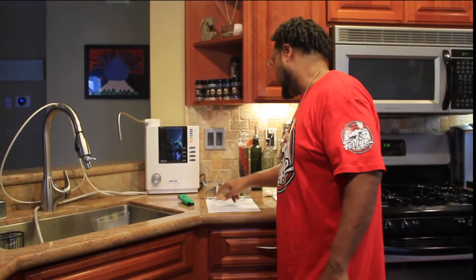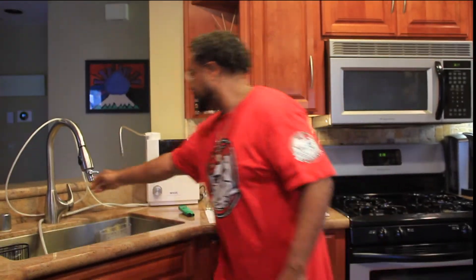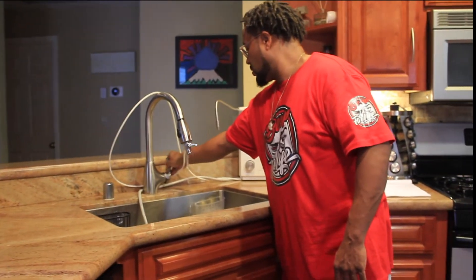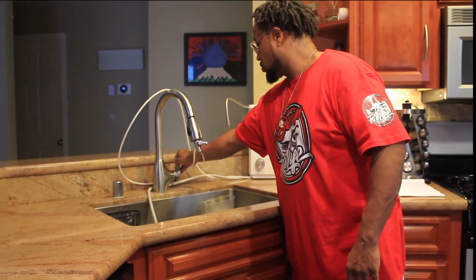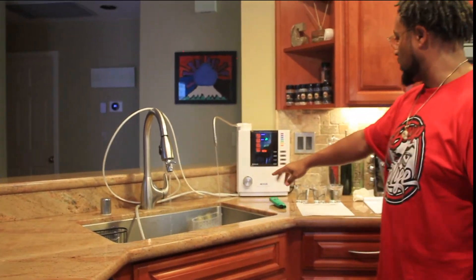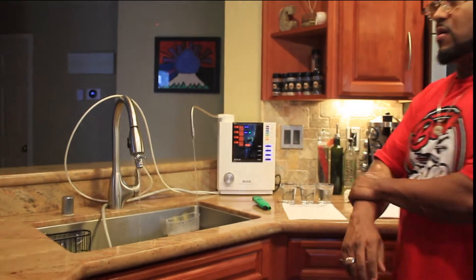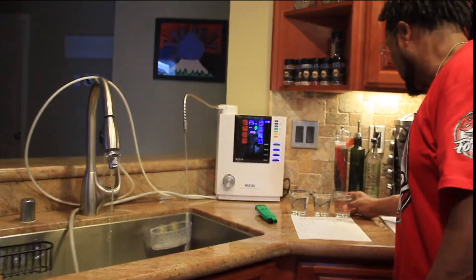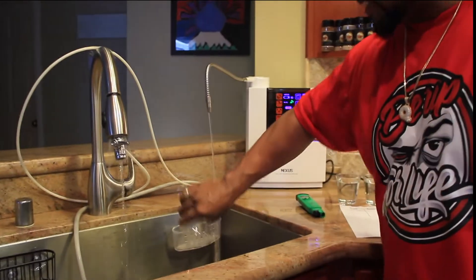Here I have sink water. Right now I think the alkaline water I'm going to show you — I'm going to let this just run through this little process here for the water. It's actually cleaning itself right now, so that's good that that happens, so you can see that happen. I'm just going to pour this water out so you can retest it.